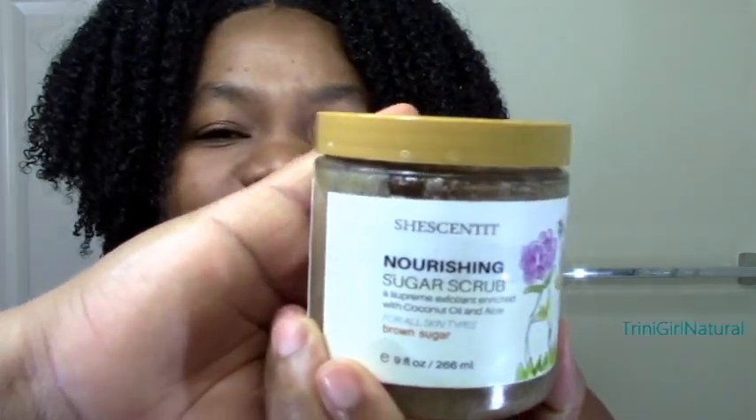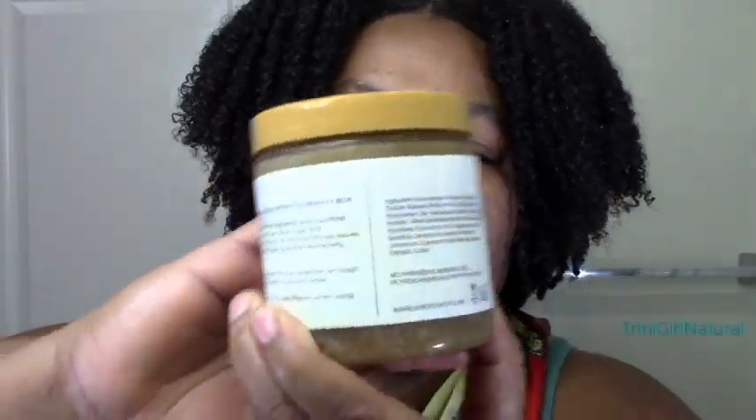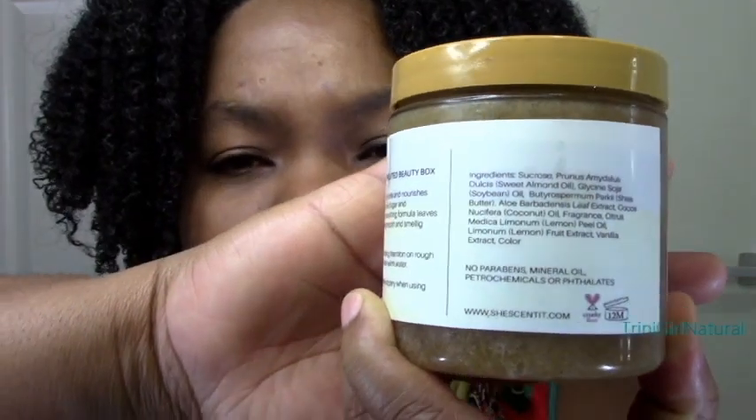Whatever you usually use for your scalp — whether it's ACV, whether it's a little tea tree oil — you can put all of that in with some sugar and just make it exfoliating. Since I'm a product junkie, I happen to have a sugar scrub in my stash: the She Scented Nourishing Sugar Scrub that I got in a She Scented beauty box. I looked at the ingredients and I was definitely not disappointed with this box in terms of ingredients.